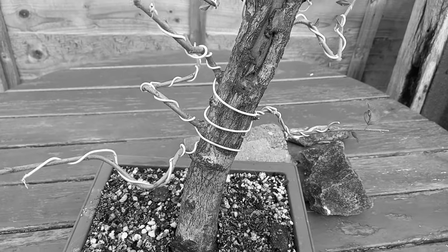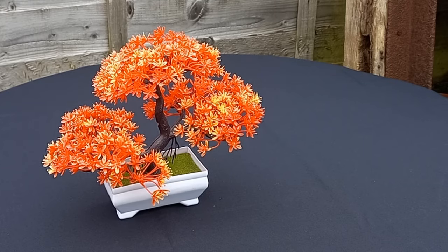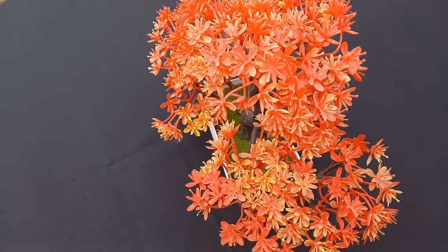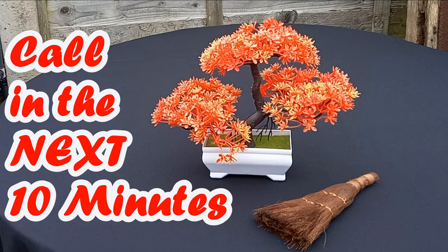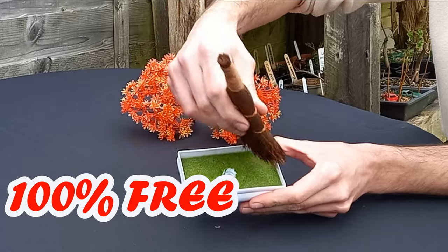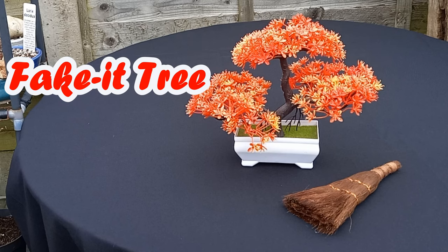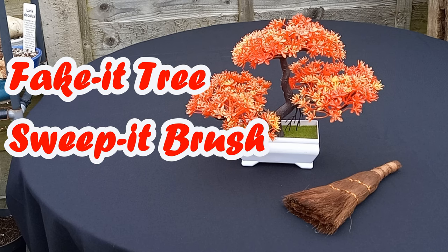Bonsais can cost hundreds of dollars and sometimes more, but the Fake It Tree is now on sale for only $9.99. But that's not all — if you call in the next 10 minutes, you can get the Sweep It coconut brush absolutely free. Imagine today you could have the Fake It Tree and a bonus Sweep It brush for only $9.99.